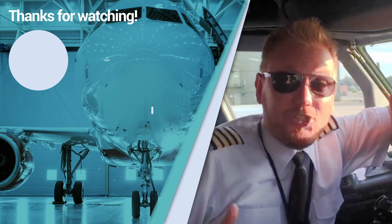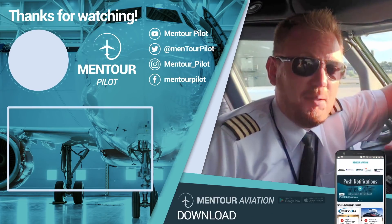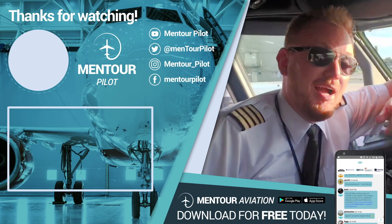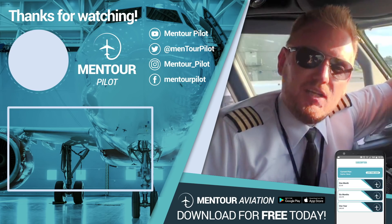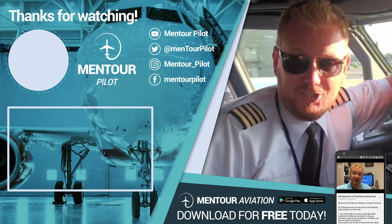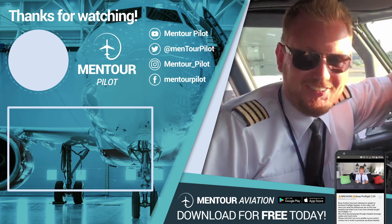I really hope that you liked that. If you want more aviation content, check this out. I hope that you have subscribed to the channel and highlighted the little notification bell. See you inside of the Mentor Aviation app, and have an absolutely fantastic day. Bye-bye.